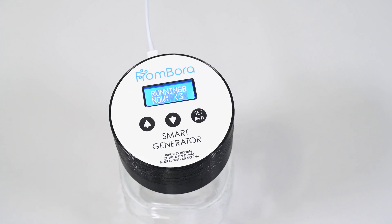The generator will change the screen to running. It will cycle between the target PPM, current PPM, and the time elapsed since starting. You can leave it to generate without any concerns.